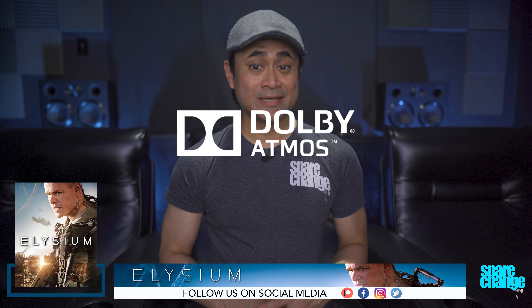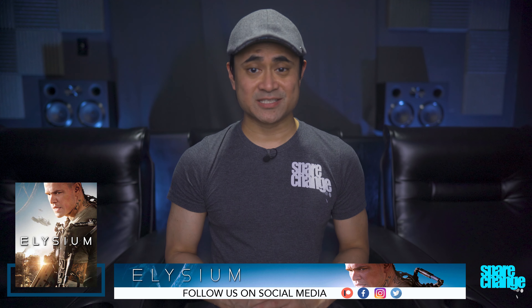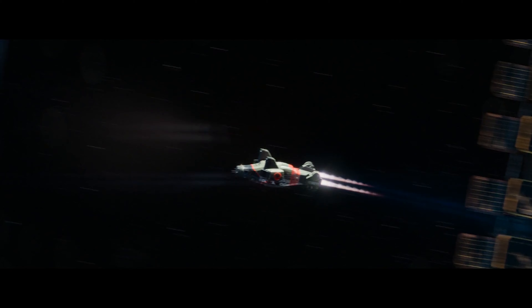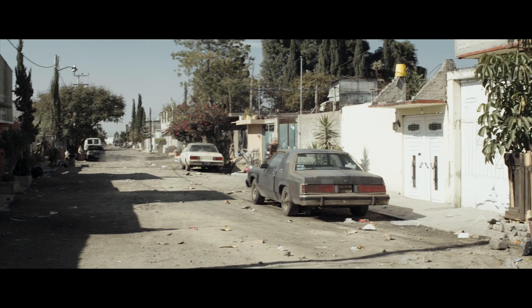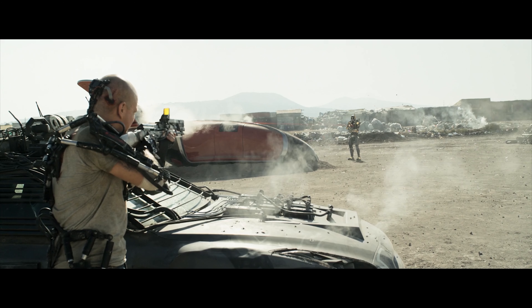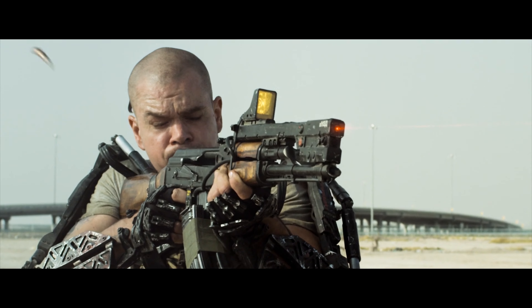Audio is in Dolby Atmos, and I thought it had some decent overhead surround activity. Any time there's an aircraft, you'll usually hear them fly above in the high channels. The drones have some good movement when they fly from the lower surrounds up top, and during the many shootouts you'll hear things ping through different speakers, supplying you with some good surround immersion.